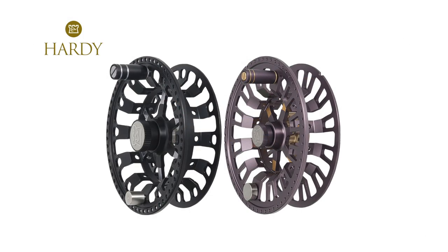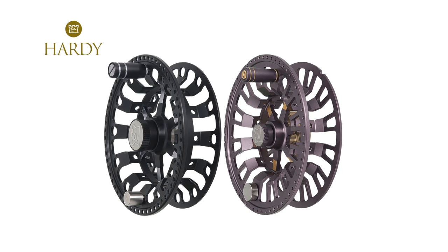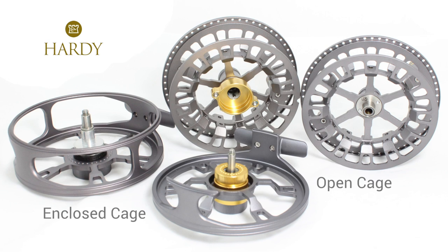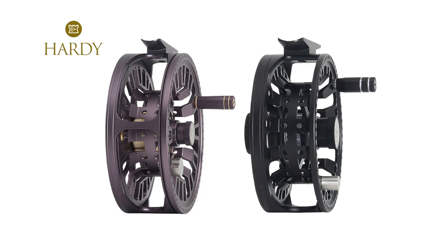Both the black and grey versions vary in size from the tiny 3000 through to 7000. The 8, 9 and 10,000 versions are grey only, and the design alters to an enclosed cage with the bearing housing moving from the cage to the spool. The deep conical shape of the spool maximises the backing capacity.